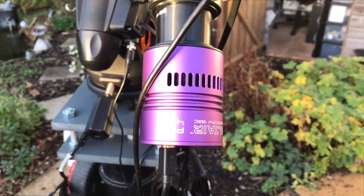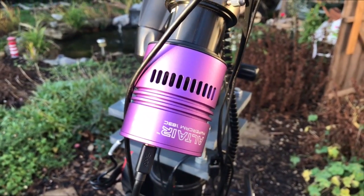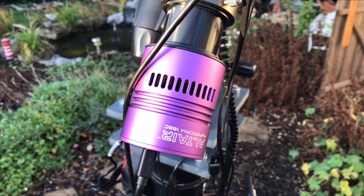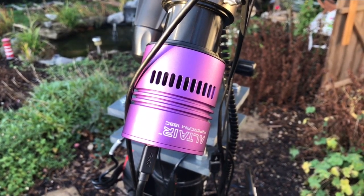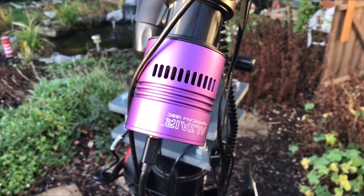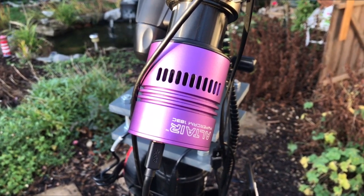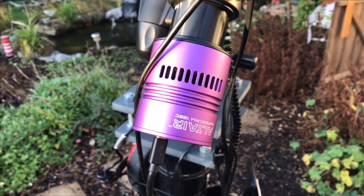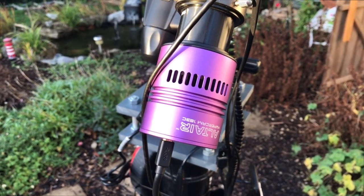And finally my last piece of equipment is the Altair Hypercam 183C Pro 20 megapixel color astro imaging camera. It's internally fan cooled and has a 20 megapixel Sony IMX183 sensor. For those used to DSLRs and wanting to get into CCD, I would recommend this camera as an excellent next step.